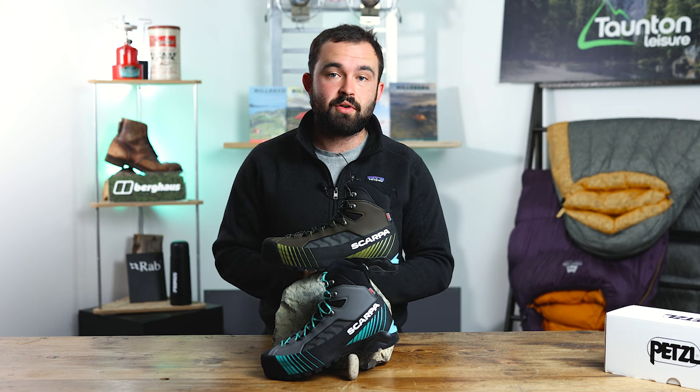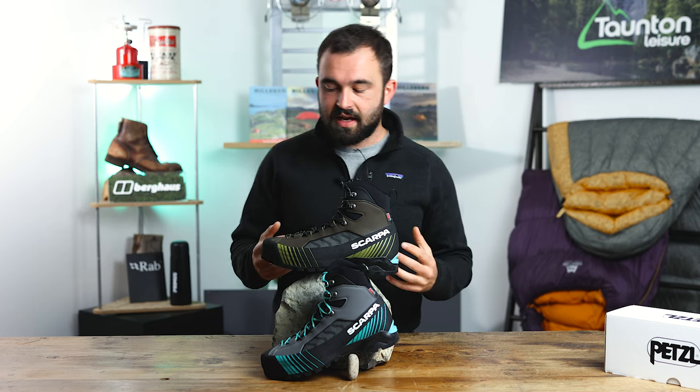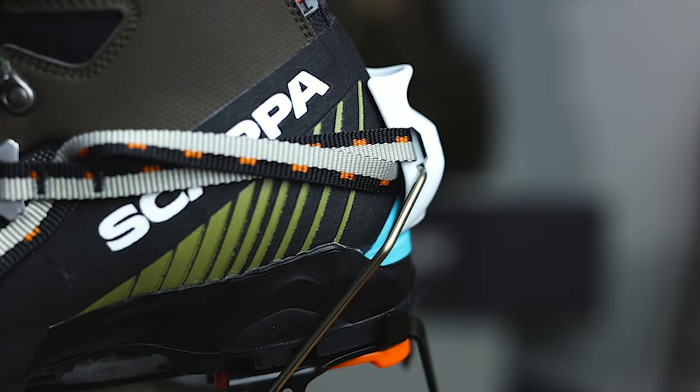This boot is crampon compatible — it's a B2 boot, meaning it's compatible with a C2 crampon, making it perfect for winter mountaineering and a little bit of climbing. It will take a classic bail crampon but also a semi-automatic crampon. We'll clear a few things out of the way and I'll give you a demonstration on how to fit a semi-automatic crampon — for this we'll be using the Petzl Sarkon.